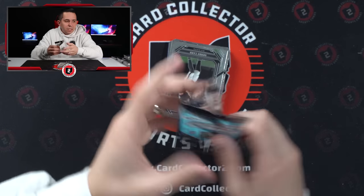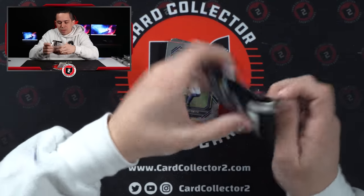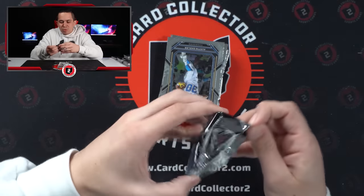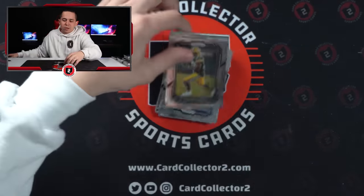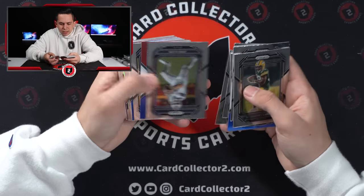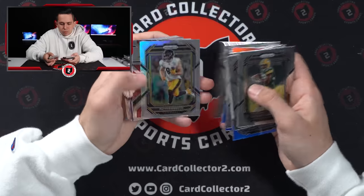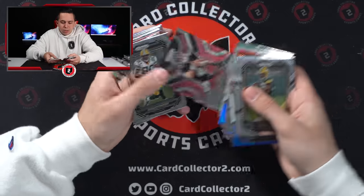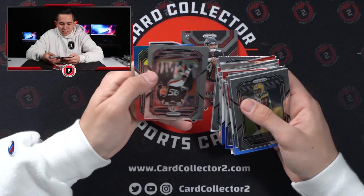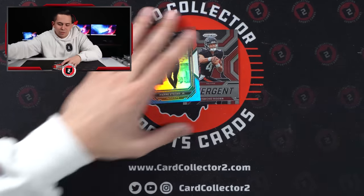So we've got the two best QBs red, white, and blues so far with Purdy and Kenny Pickett. Not really sure how much more I'm going to be expecting in the final two blasters here — probably be hard to top that. Trelon base. Dalton Schultz. Roger McCreary. Pat Freiermuth — wrong Steeler. Desmond Ritter. Carson Wentz — definitely the wrong Commander. And then Pierre Strong Jr. That's going to be up there for one of the worst for sure. Nothing super crazy.